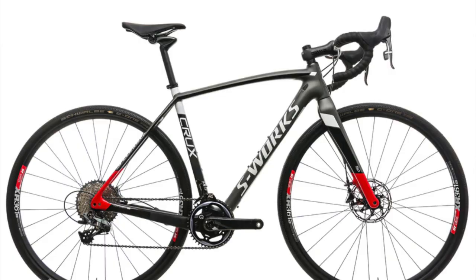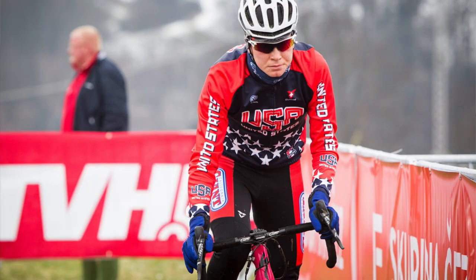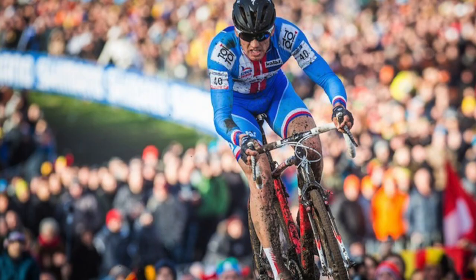The Crux has its roots in cyclocross, and it's been ridden for many years to a number of national titles as well as many World Cups. However, the latest version of the Crux really comes out as more of a gravel setup.